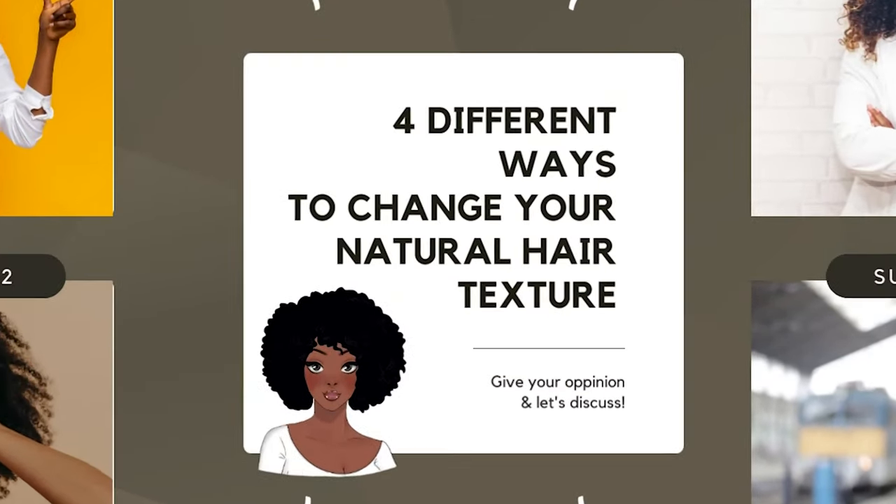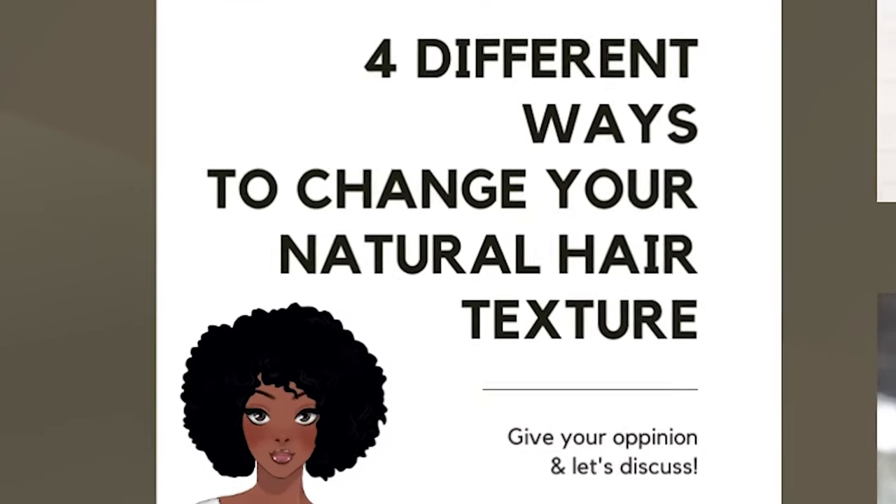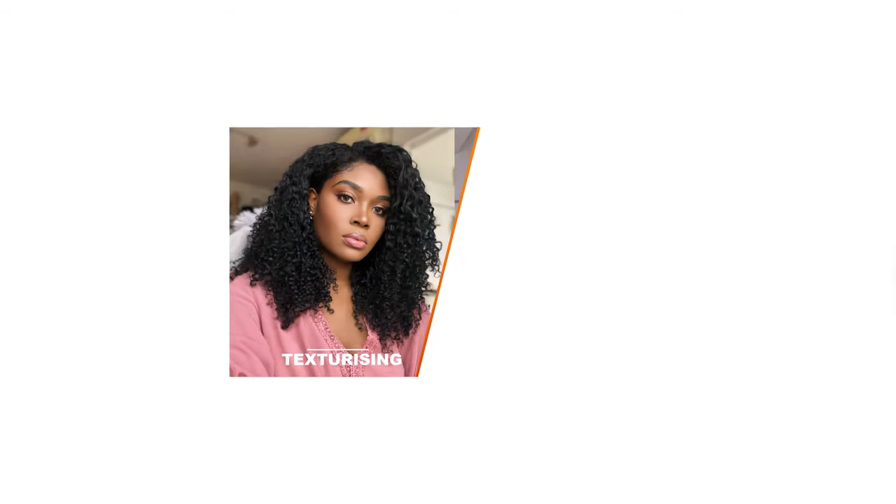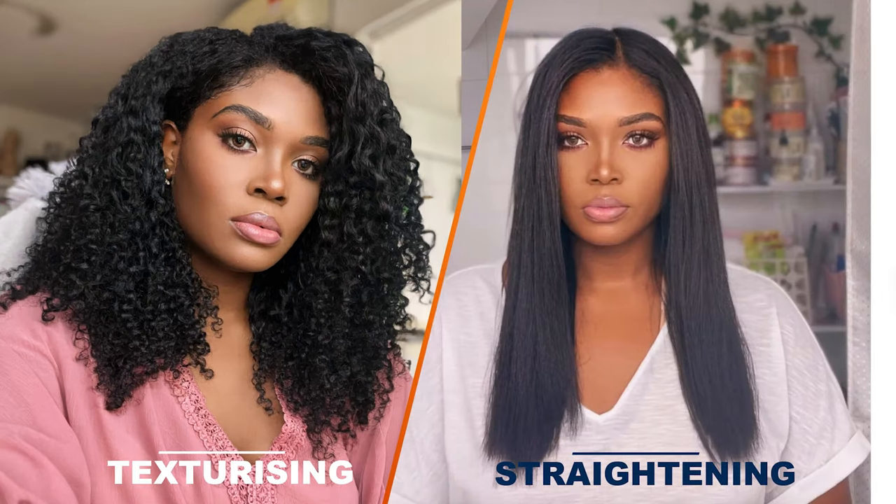Hey guys! In today's video I'm going to share four different ways to change your natural hair texture. Basically all these methods can be grouped into two categories: texturizing and straightening.